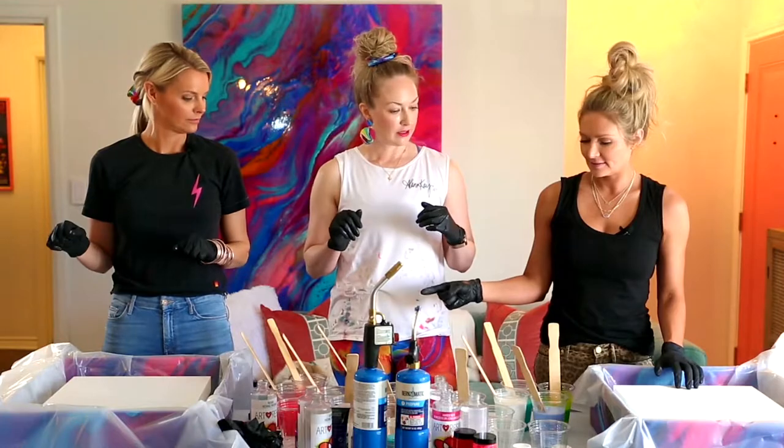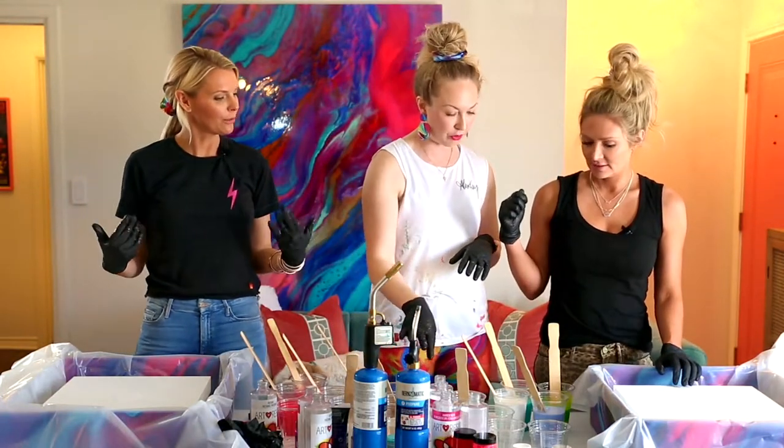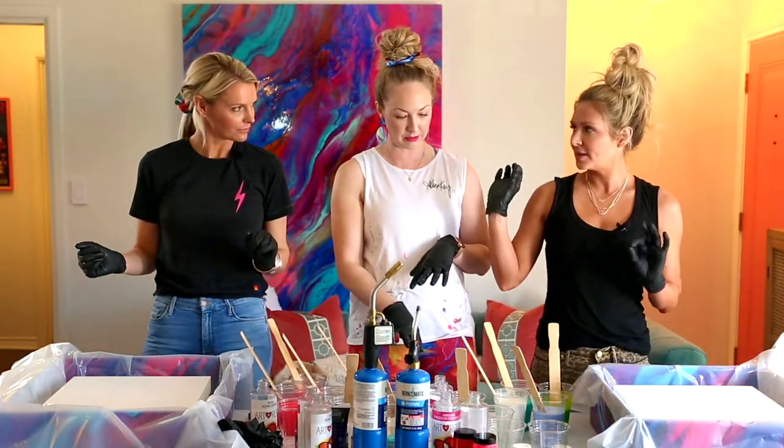I feel like I should have done some pinks. There's still some resin — we can still mix some things up. So can you get a little pinkish envy?